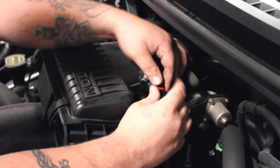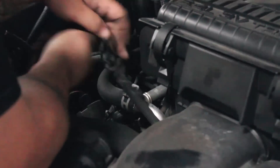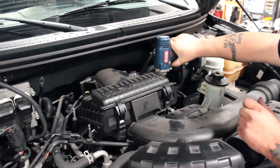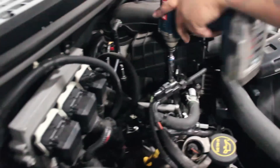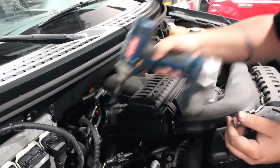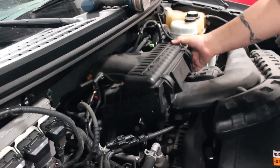Start by unplugging all of the connections to the stock air box, then remove the four bolts that hold it to the intake manifold. The entire stock unit can then be taken from the truck.